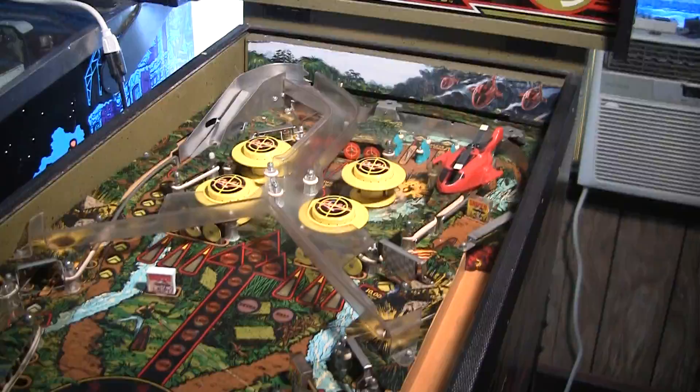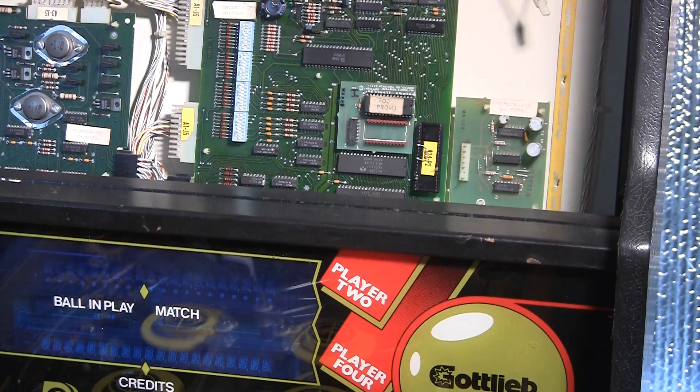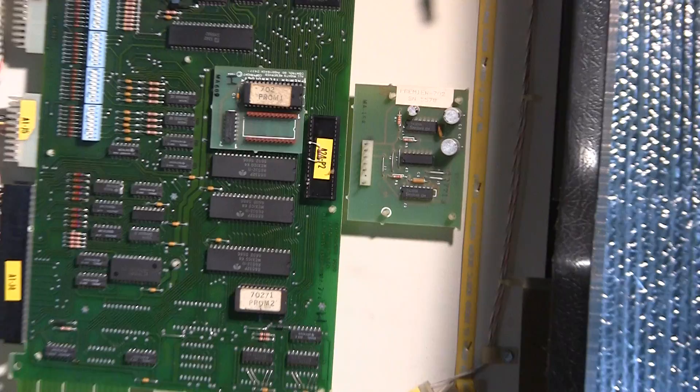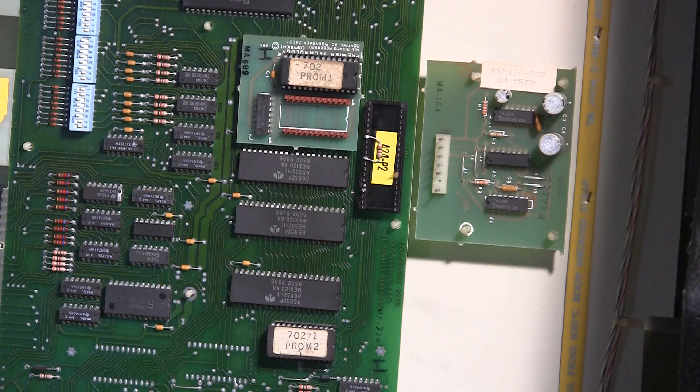Looking at the board setup here, you'll notice there's a little daughter board to the right of the MPU board. Right over there to the right — this is called the reset board. And you'll notice in my machine here it's not connected. I believe there's a connector that would connect from this to that, and so the connector's missing. I'm going to look in the machine to see if it is somewhere.